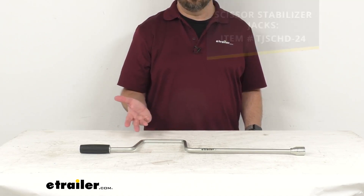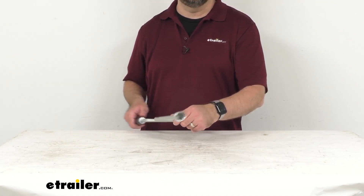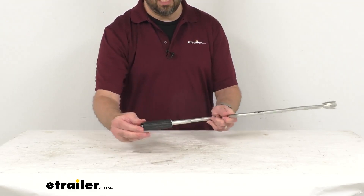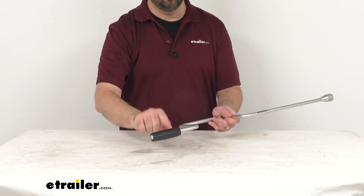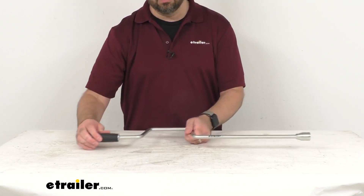This can also be used for other scissor jacks, and of course this handle is going to let you manually crank those stabilizer jacks. It has this nice easy grip design, so you have this grip on this end here that's going to rotate all the way around, allowing you to easily crank this.